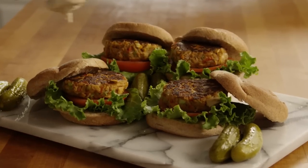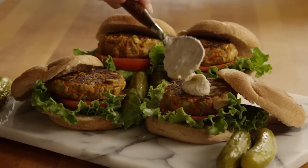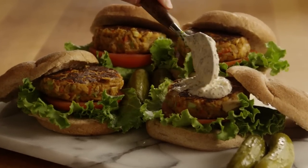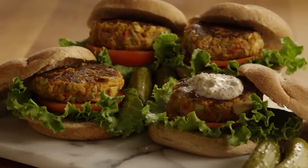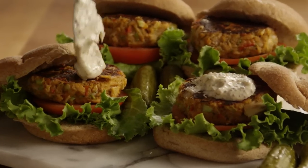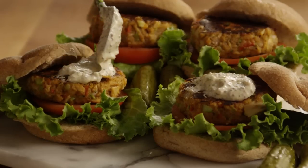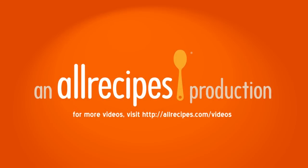Serve these tasty tuna burgers on burger buns with tomato slices, lettuce, remoulade or tartar sauce, and your favorite burger sides. All Recipes member Heather comments: I have made tuna patties in the past and this recipe had the best flavor and consistency, similar to crab cakes. I added a bit more breadcrumbs, about three quarters of a cup total, and served it with some southwestern flavored sour cream dip.